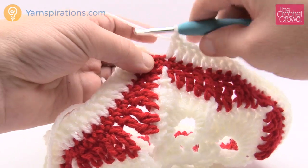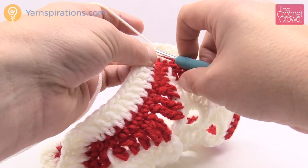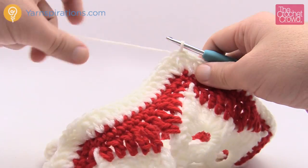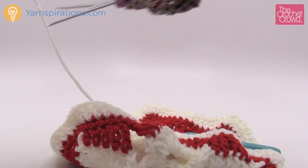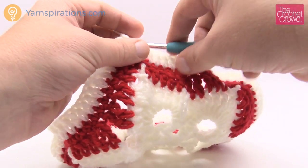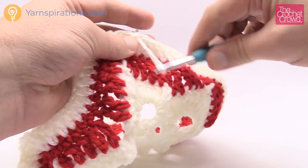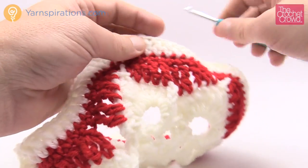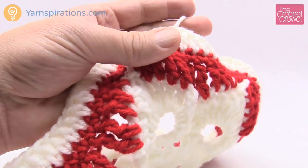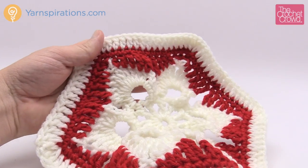Coming all the way back around with just the last stitch left. Slip stitch to the top of the beginning chain three we started with — this is the end of the white. We're done with it for this particular project. Just trim your yarn and weave in the ends. The next revolutions we're about to do is the border. Now that I've weaved that in, I can just safely trim and pull — and there is the motif done. This is just like the ones already done off camera.